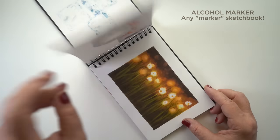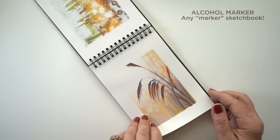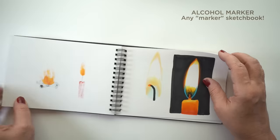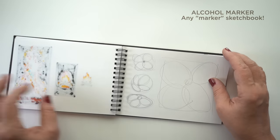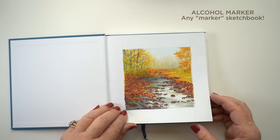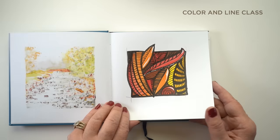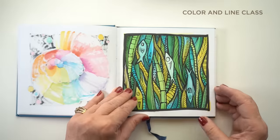For alcohol markers, any marker sketchbook in general I find works. The ones I have are old ones that have been sitting around the studio for a long time, but I've tried so many over the years. I highly recommend just getting a marker sketchbook. It's going to be thinner paper than what you might want — it's going to bleed through, that's just the way it goes. So just get a marker sketchbook.